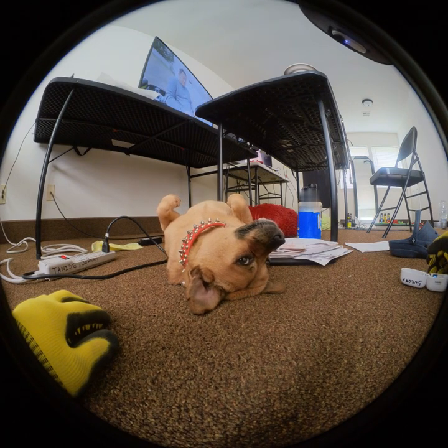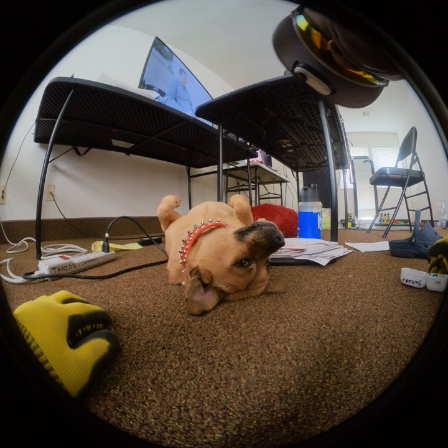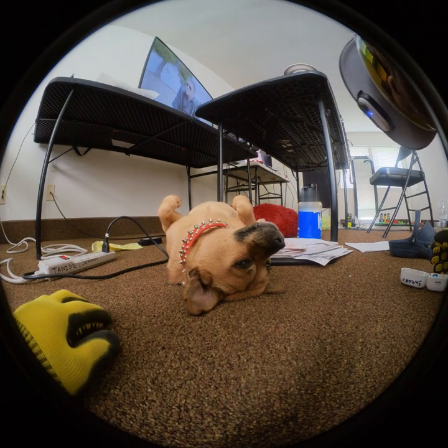Ross asks: do you get motion sickness with FPV goggles? That's actually a good question. My girlfriend Carrie does get motion sickness — she could only fly a few packs and then she's done, or she takes a Dramamine right before. So when you're first starting out, I would highly recommend using a chair, as that seems to help a lot.